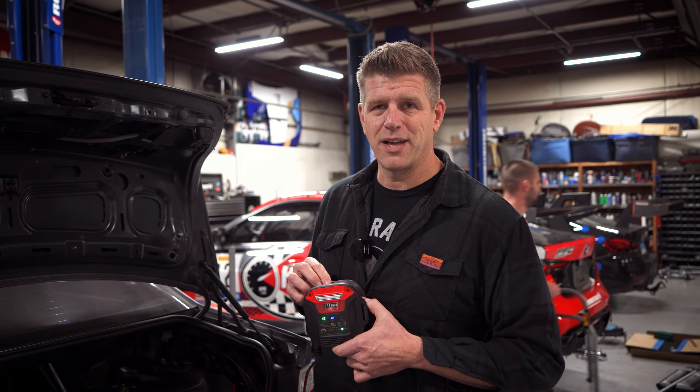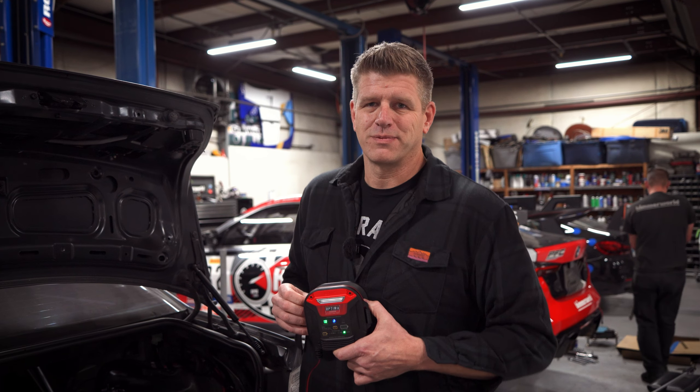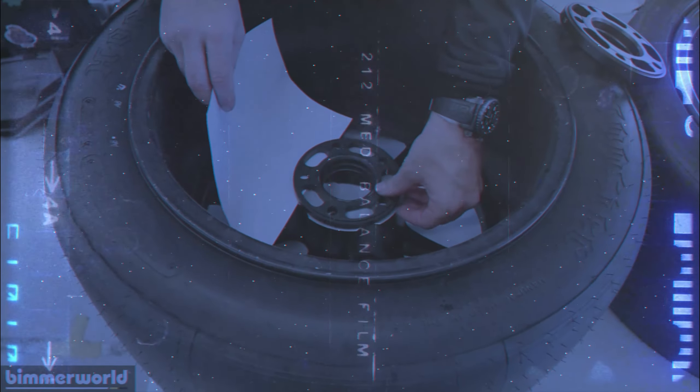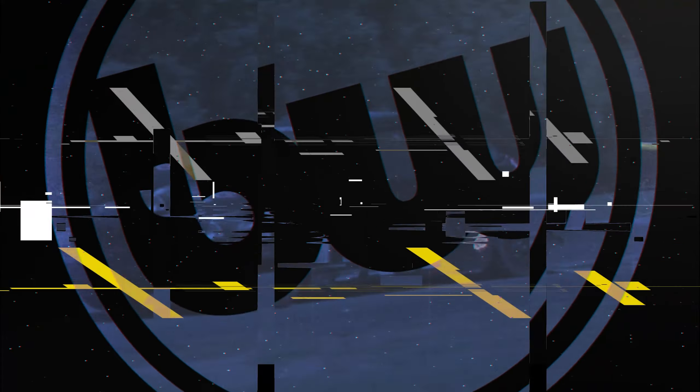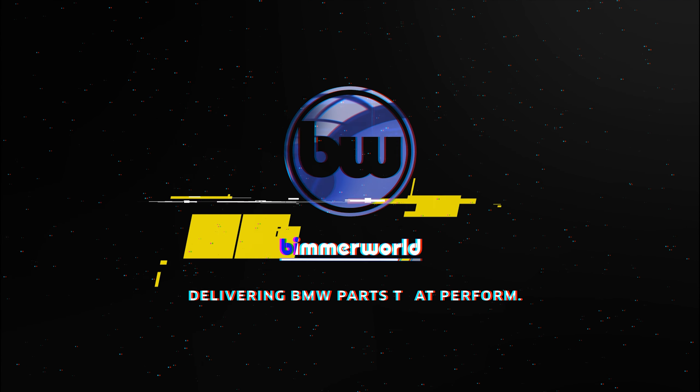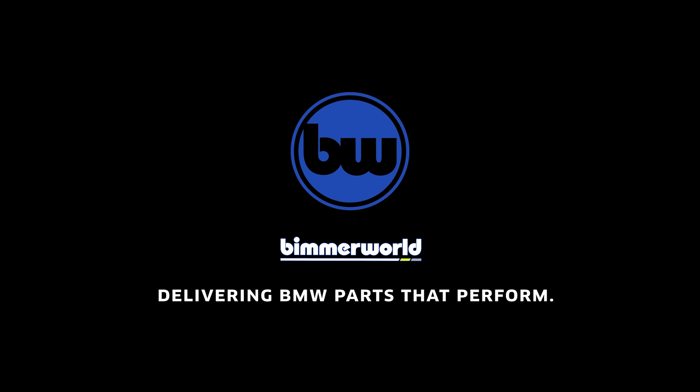Check us out, check the links below for product links. You ready to kill it? Should be an awesome race weekend. We are ready to kill it this year — it's gonna be a wild ride.